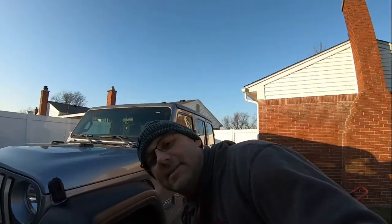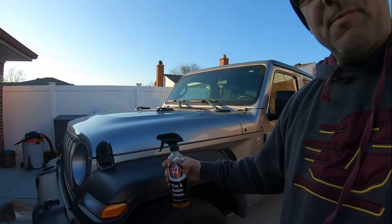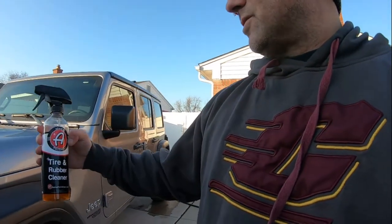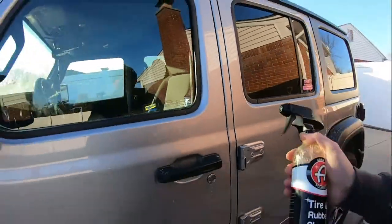Welcome to the channel! End of December and we got lucky — it's in the 40s, so we can get some detailing done. Today's video is about how you know when your tire is clean enough to put a new dressing on. We're going to be using Adam's Polishes Tire and Rubber Cleaner — great product. You can use it on plastic, rubber trim inside your doors, and more.